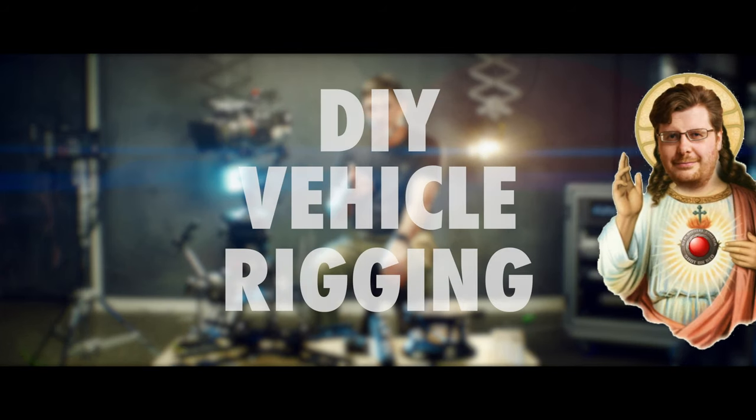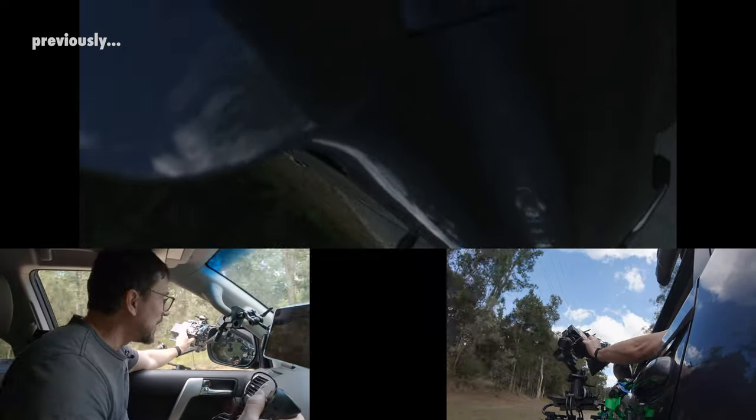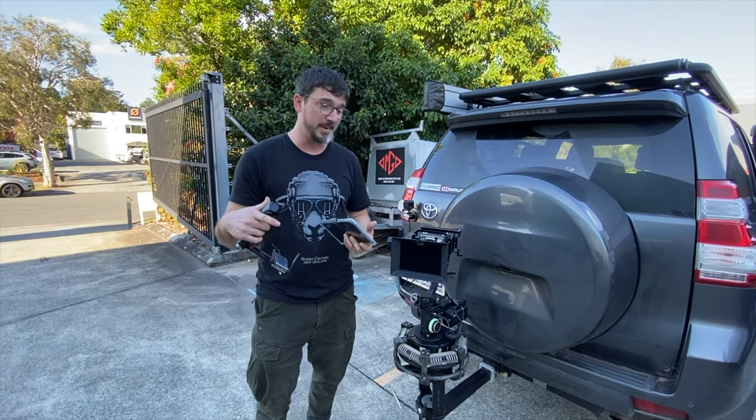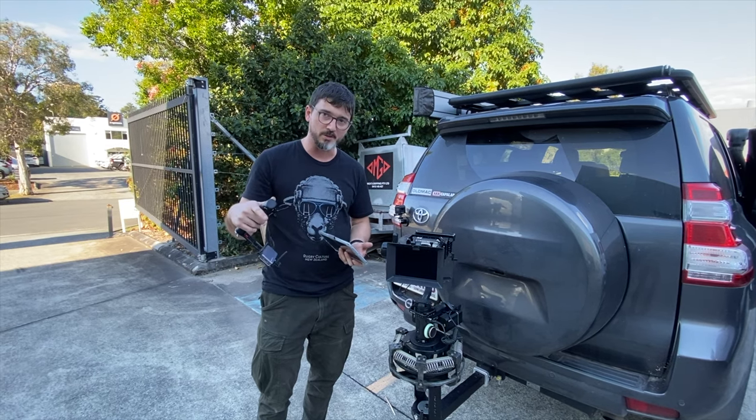Previously on Do-It-Yourself Vehicle Rigging. Hey camera nerds, we're here on phase two of June Crane Komodo tracking vehicle testing for tomorrow's clip.